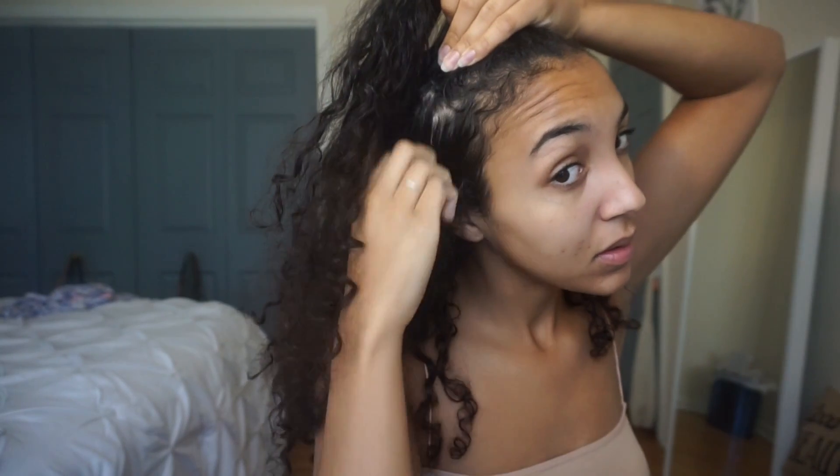The first hairstyle is a half up half down bun — it is definitely one of my favorite go-to hairstyles. I'm just separating the top section of my hair and I'm not really making the sides equal. I kind of just eyeball it. I don't go too much into depth with that; I just make sure it looks somewhat even and somewhat doable, and then I get a little bit of a knot there.